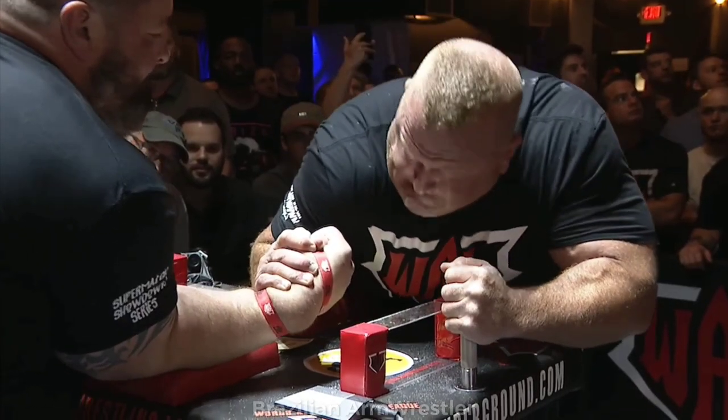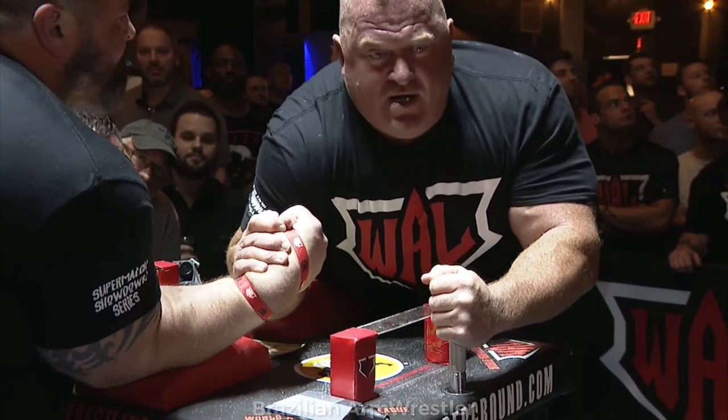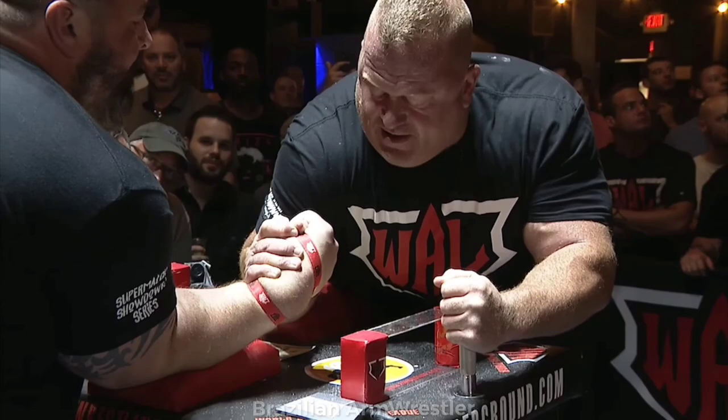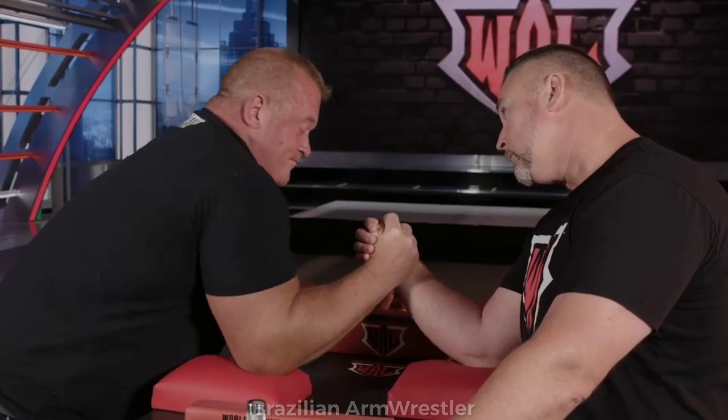Firstly, he is known to be the king of the flop wrist because he is at his absolute strongest when in a flop wrist position. And second of all, he has a certain way of doing it that makes him pretty much hard to beat. Because honestly, the flop wrist press is very easy to beat.